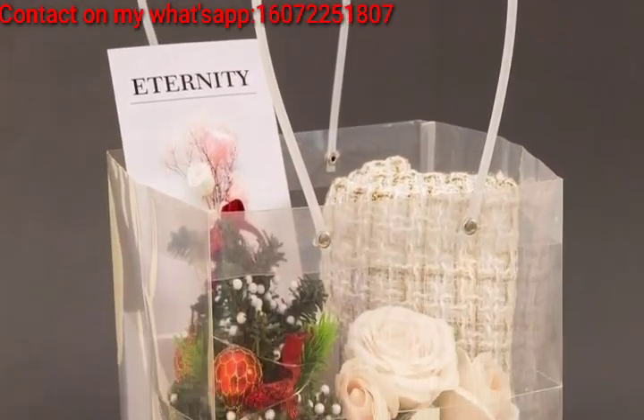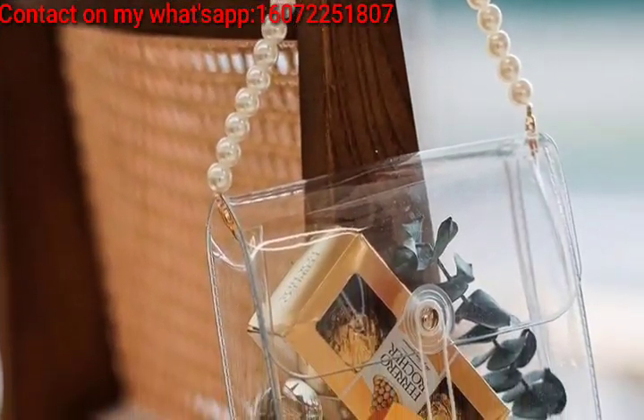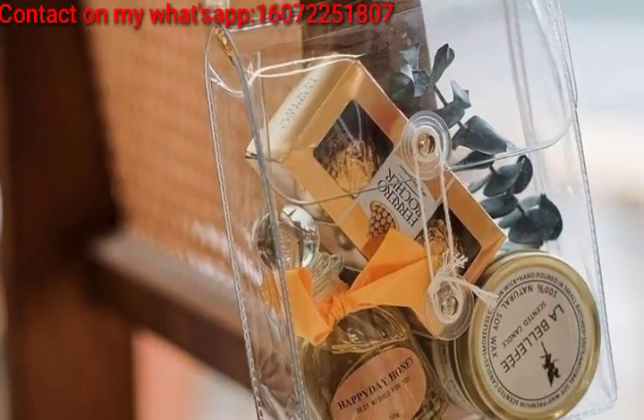Place the gift in a clear bag and add a natural element like flowers or leaves for a rustic and charming touch.